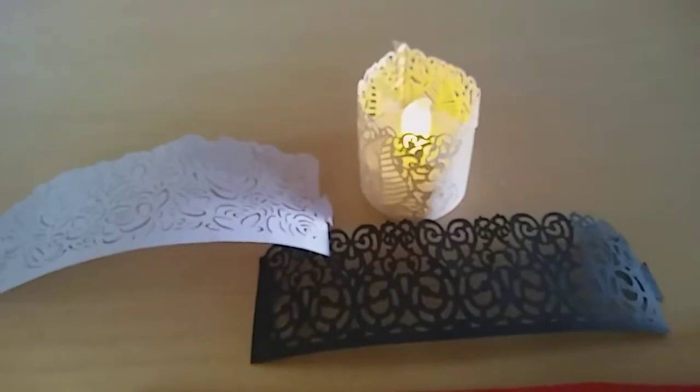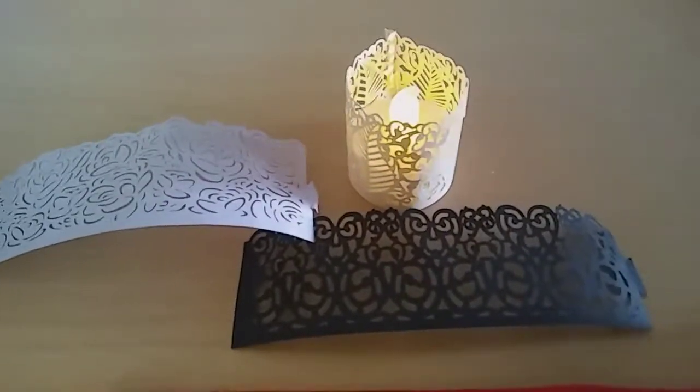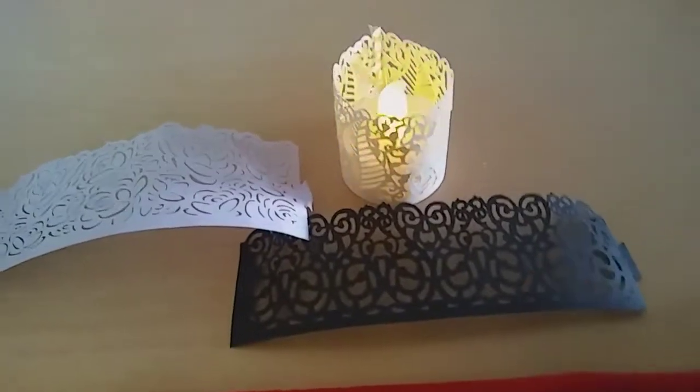If you guys want to order these, the link is in the description. You get 24 LED flameless candles and those tea light wraps.